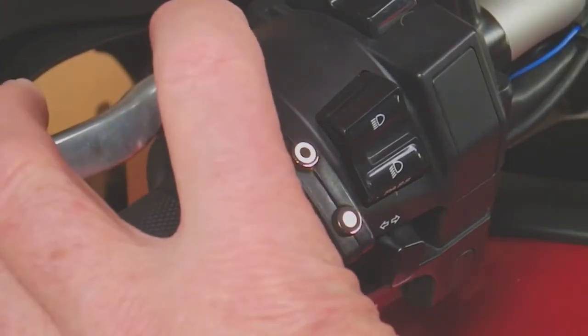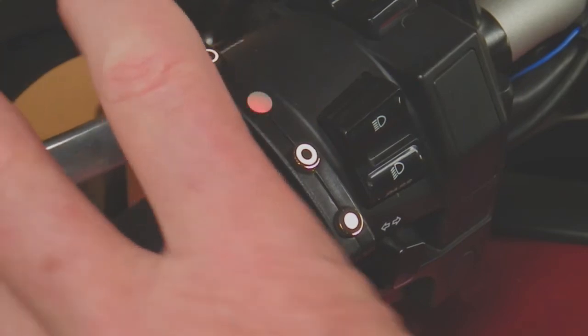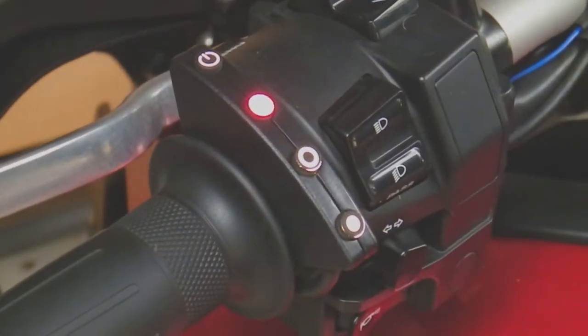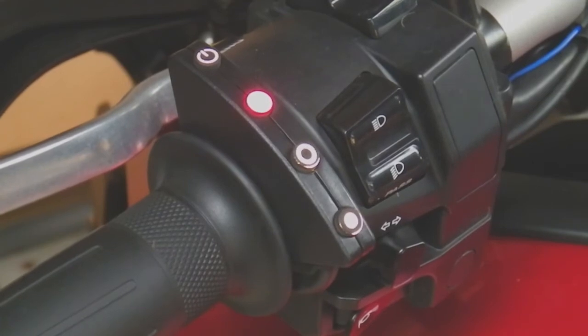So now we'll press and hold the ON/OFF button for two seconds. The LED goes back to red. Now we have to start the engine — that's going to get a bit loud but we'll try and manage it.